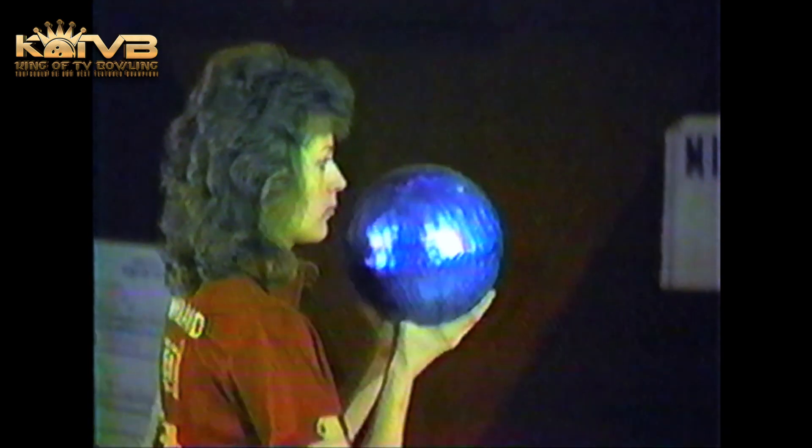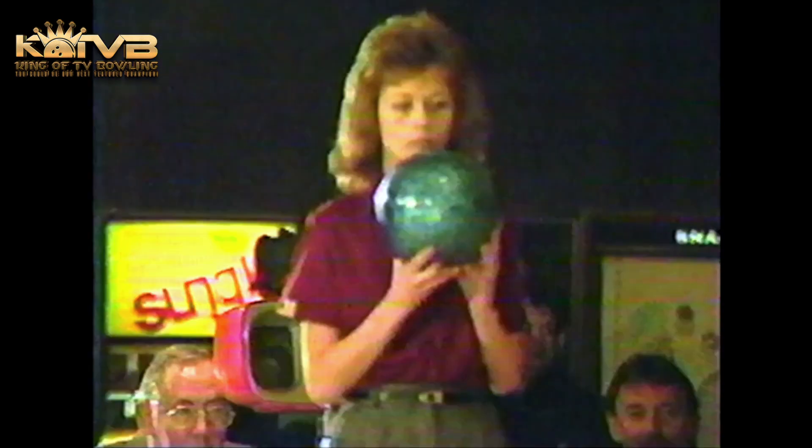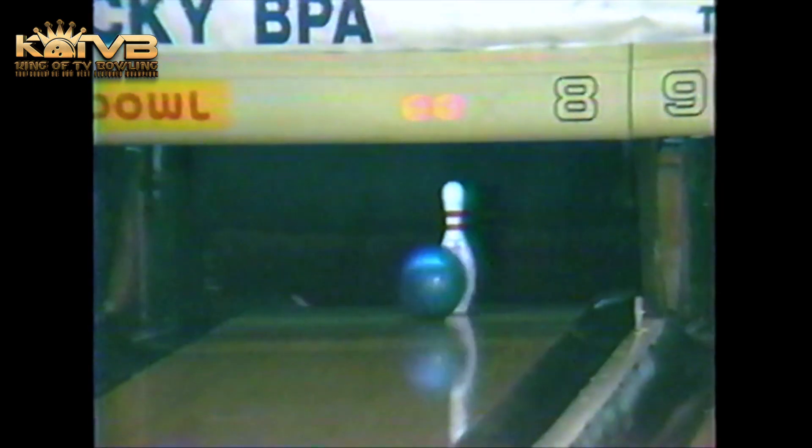Now Rowland — if she can just stay clean here in frame 7, she'll take complete control of this first women's match. She's over on that Brooklyn side again, hits the head pin a little light, leaves that 3 pin again. But as long as you leave a 1-pin spare in this match, you've got a good shot. And a chance with a mark here by Rowland to take a 52-pin lead. The winner will move on to meet Bonnie Ivey in our women's championship. She picks it up.